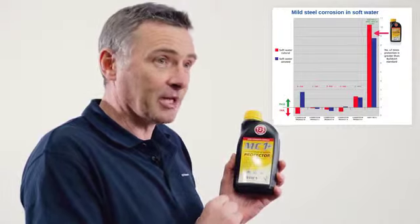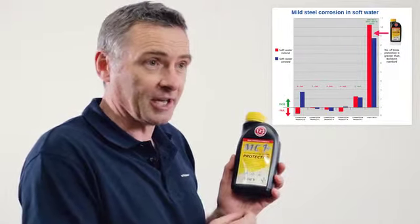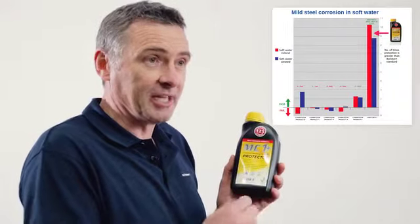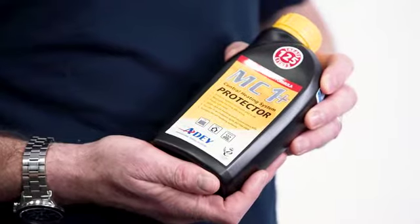This chart shows the difference between our product's performance for mild steel versus other leading products in the UK, with a baseline of the BuildCert CIAS inhibitor standard.